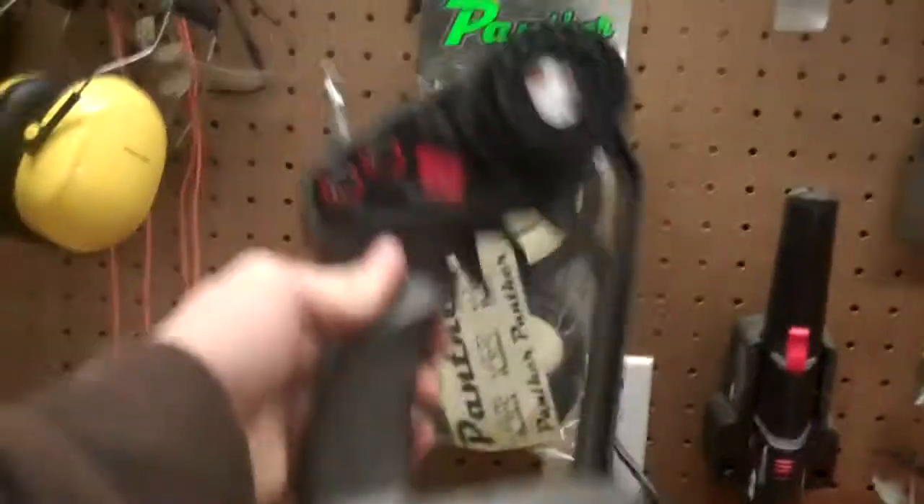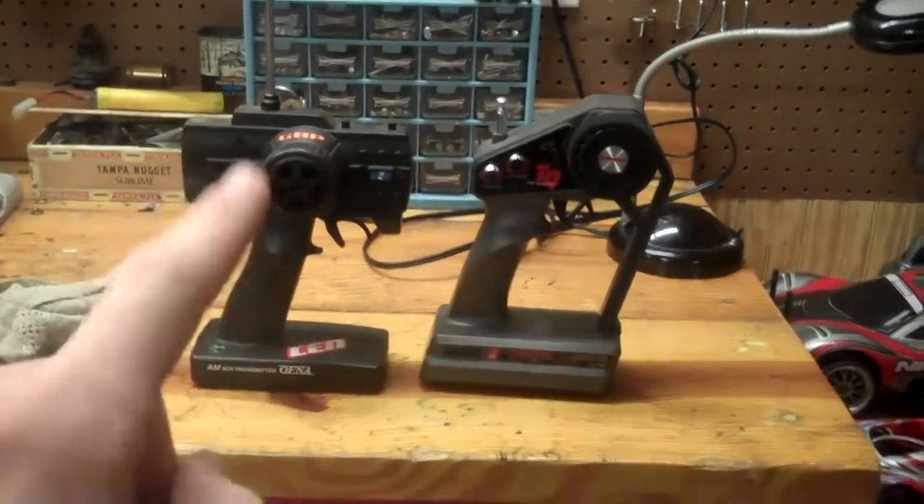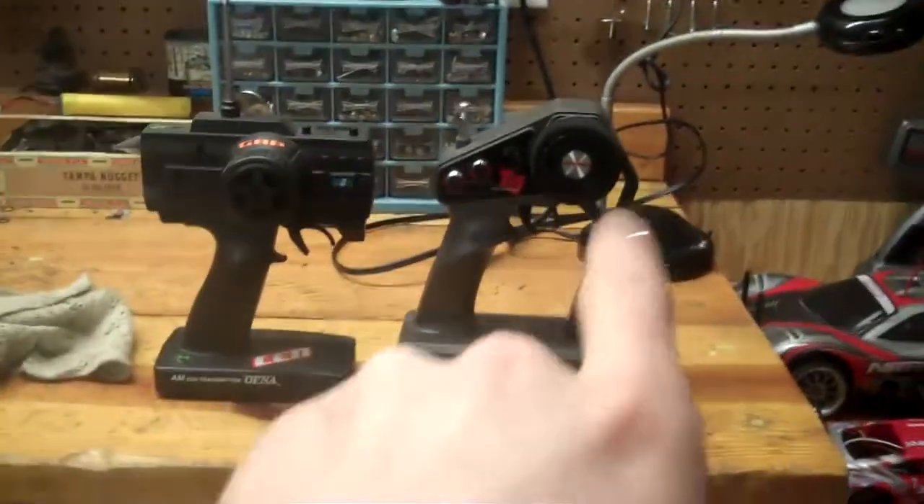It comes with the Traxxas radio. This is for R2 Cool My — if you were going to buy that, that's the radio you'd want. That's the Austin radio, but the Traxxas radio is a lot better. Let's set that back down — there's the Traxxas radio.